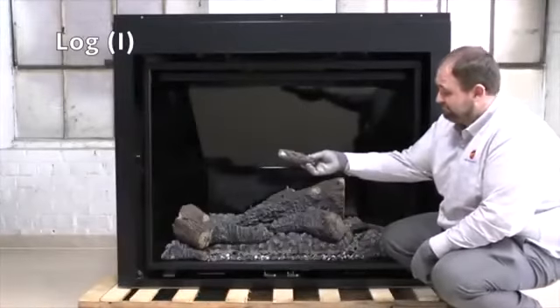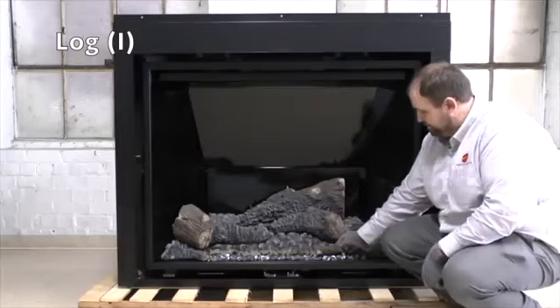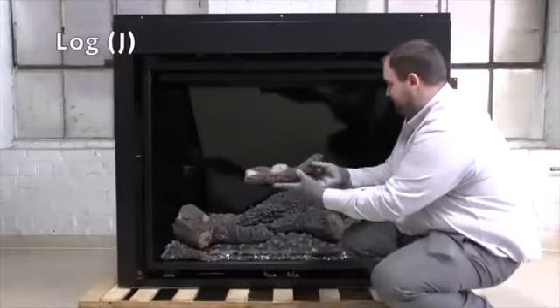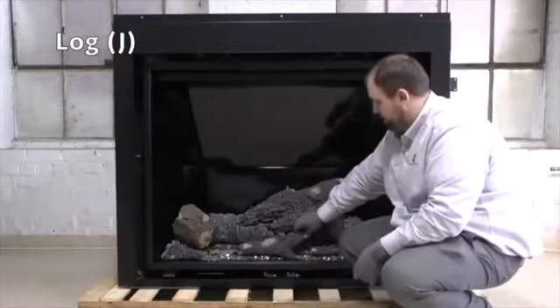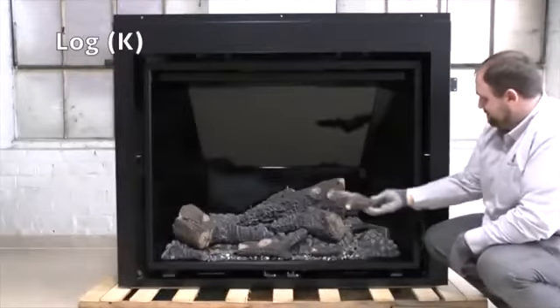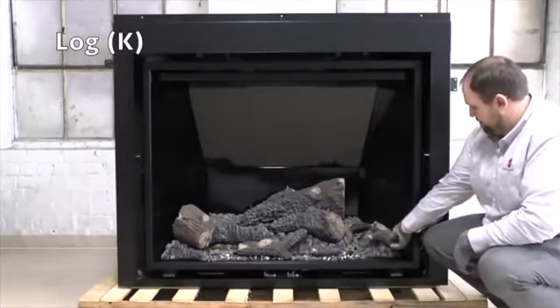Place log I onto front bottom right liner in front of the front burner tube on the front right. Place log J onto front bottom center liner in front of the front burner tube on front center. Place log K onto orifice airbox located on far right.